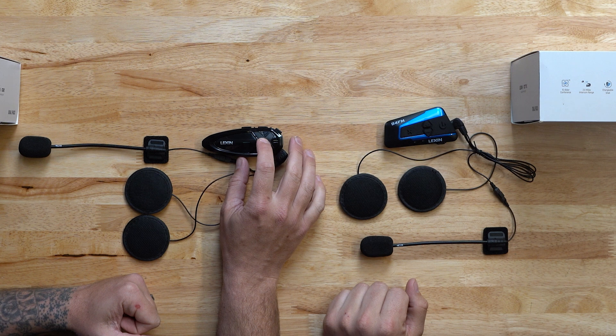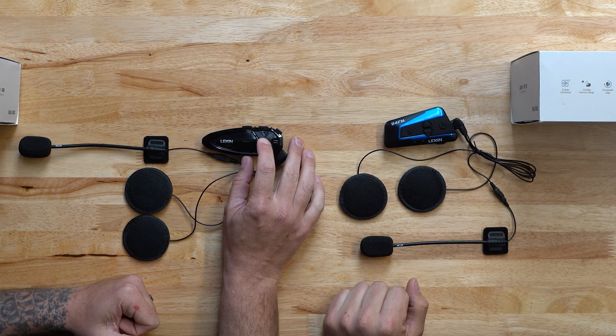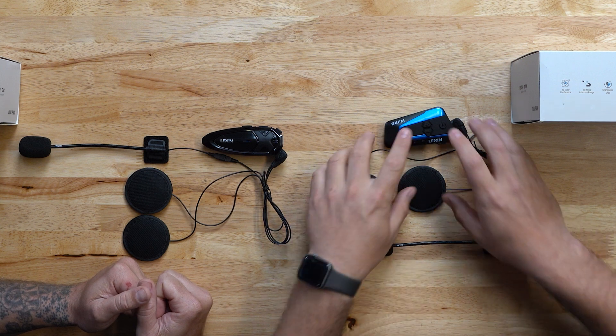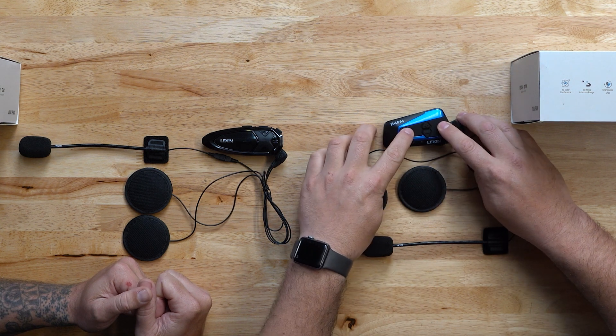To start the pairing process, first you would need to power on both units. To power on the GTX, press and hold the power button. For the B4FM or the G16, you will press the intercom and power button until the unit powers on.